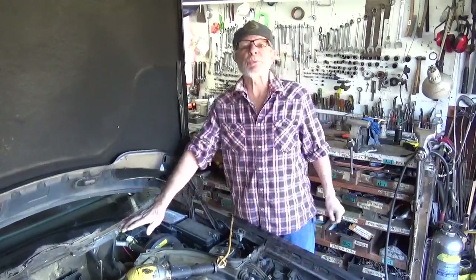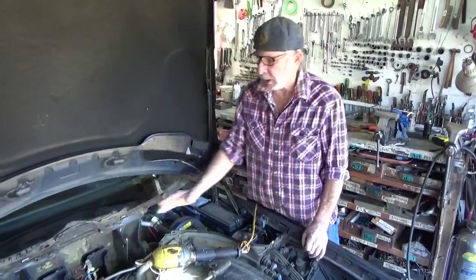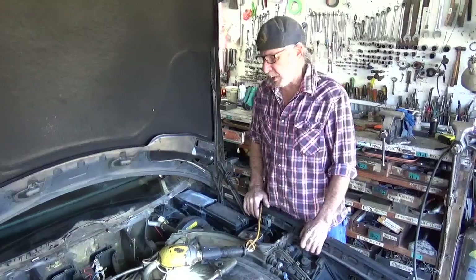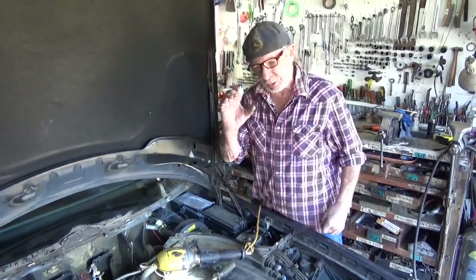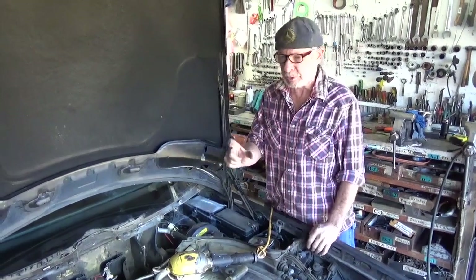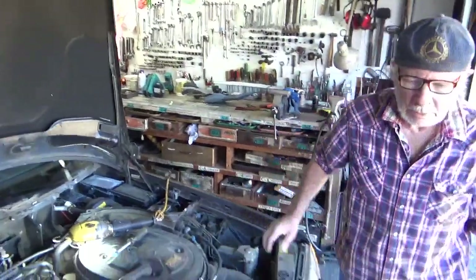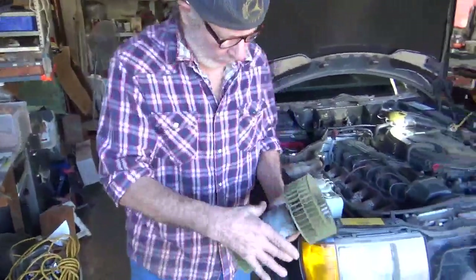We're back on this 124 heater blower. The one that was brand new out of the box is for a later model — it's a larger diameter motor. So be aware of that. There are two diameters of this heater blower motor.